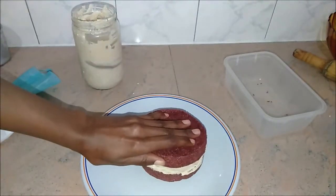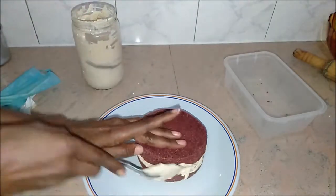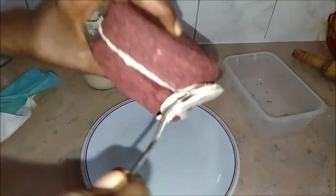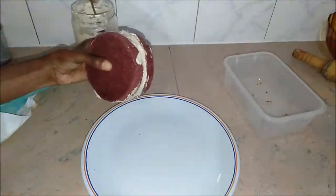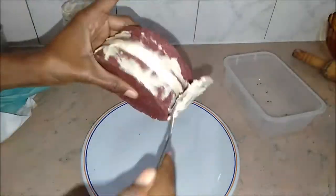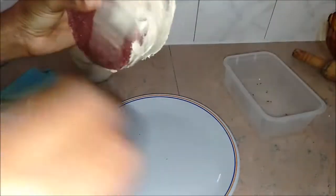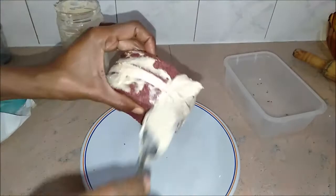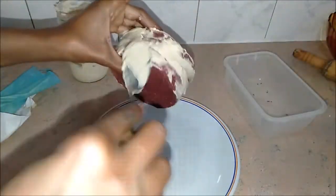We're going to go with the rustic look of the cake. Just smoothing it out with the back of the spoon so it's nice and even, giving it that nice rustic look. This is a simple red velvet cake — it's a raw vegan cake.